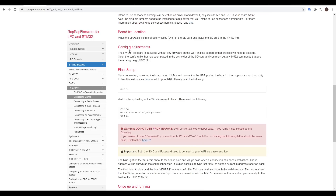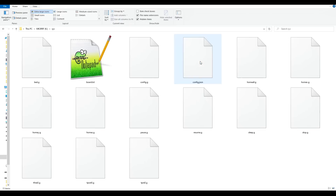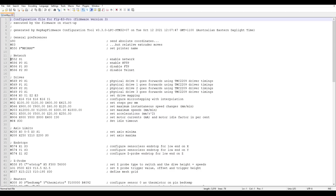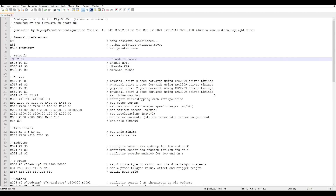That brings us to config.g adjustments. Back on our SD card, we're going to open the sys folder, open up config.g, and put a semicolon at the front of the M552 line to temporarily disable the WiFi. We'll now save this file, eject the SD card, and put it back in the printer.